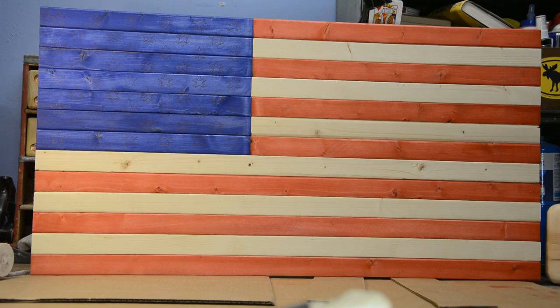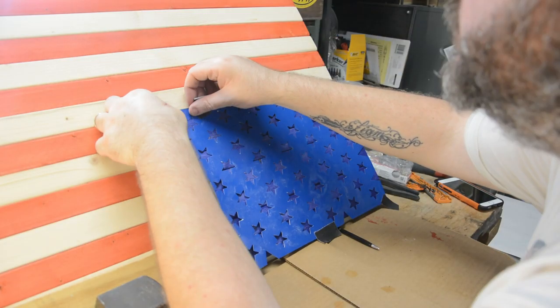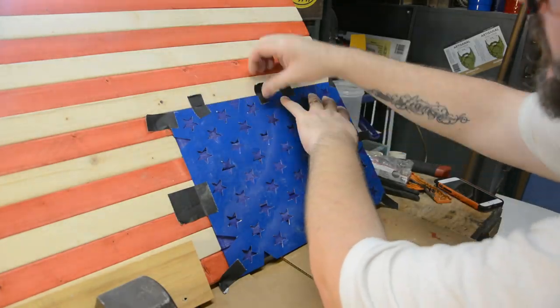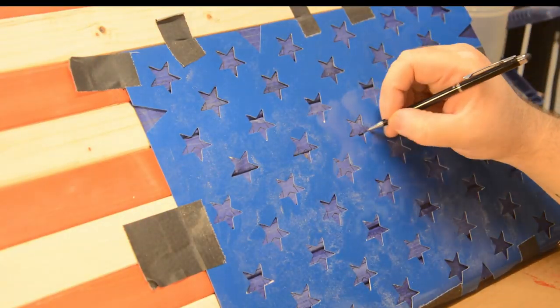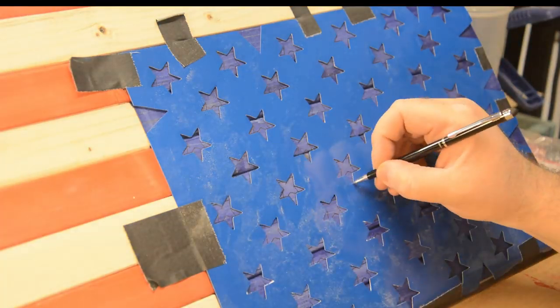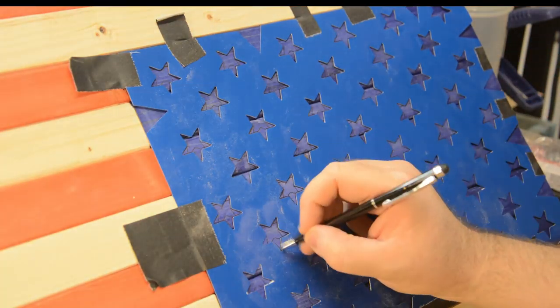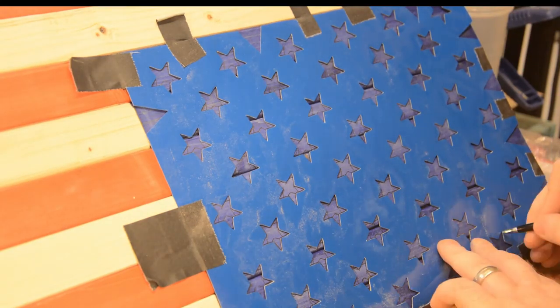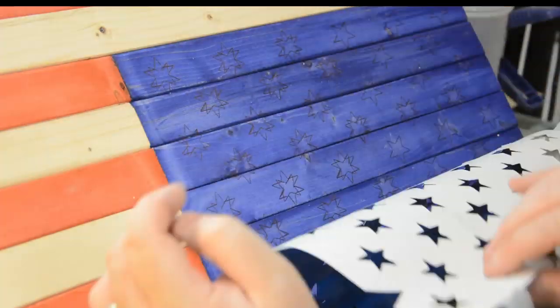You can see I've already stenciled out the stars in the blue Union section — it's a very simple process. All I did was take the stencil, line it up with the Union section, tape it down, and stencil 50 stars. Just a quick word of caution: remember that the top point of the star has to point up on the flag. Mine are pointing down because my flag is upside down, but this could be an easy place for someone to make a mistake.